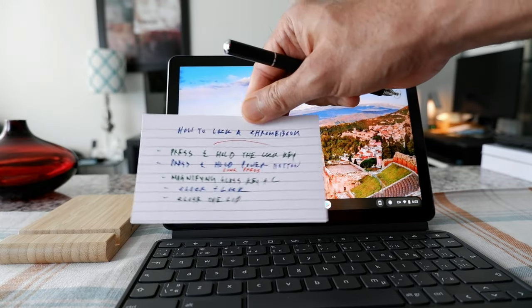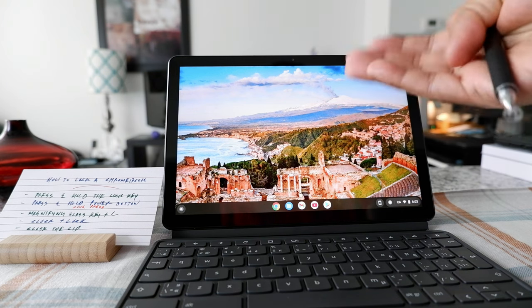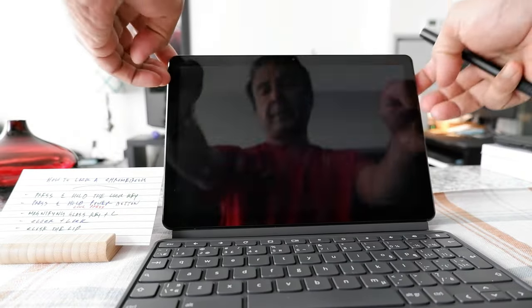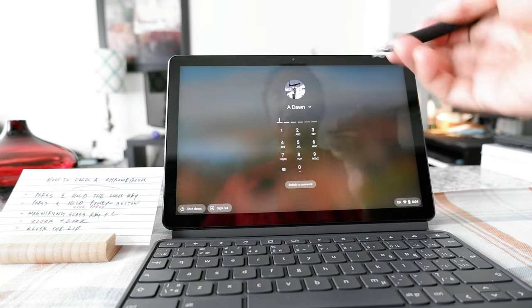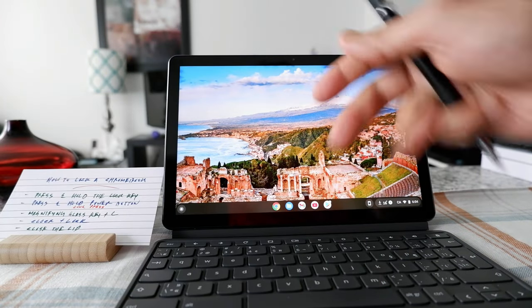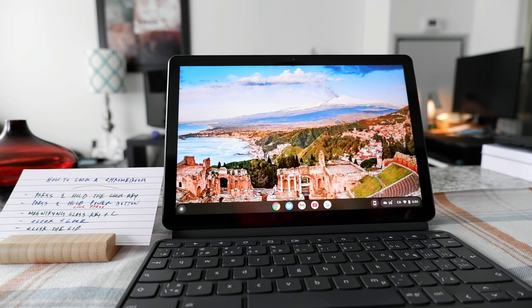The last way to lock your Chromebook is to close the lid. Depending on your settings, closing the lid may or may not lock your Chromebook. For this Chromebook, closing the lid locks it — as you can see. If yours doesn't lock when you close the lid, you'll need to change some settings; I have a separate video on that linked in the description below.